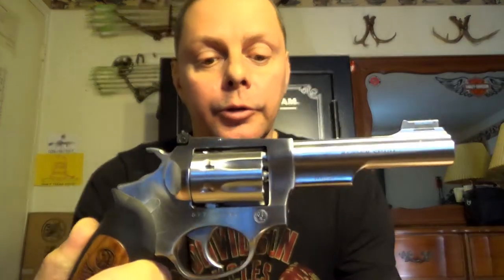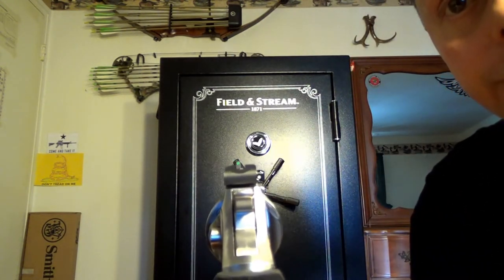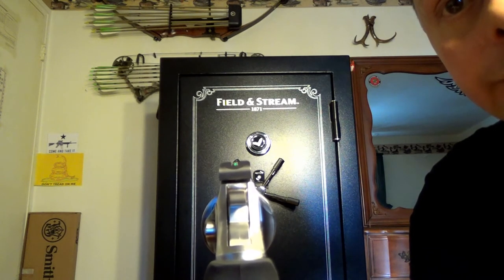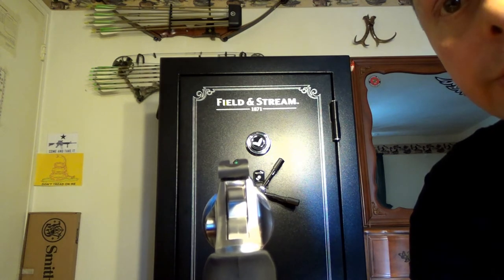The rear sight is a notch — it's fully adjustable for elevation and windage. The front sight is a fiber-optic green sight, a really nice jump-out-and-get-you type sight. What I like is not only is it fiber-optic, but where the sight surrounds the fiber-optic insert, it's square. So the square lines up perfectly with the square notch in the rear — a real nice lineup. It gives you a pretty decent sight picture overall.